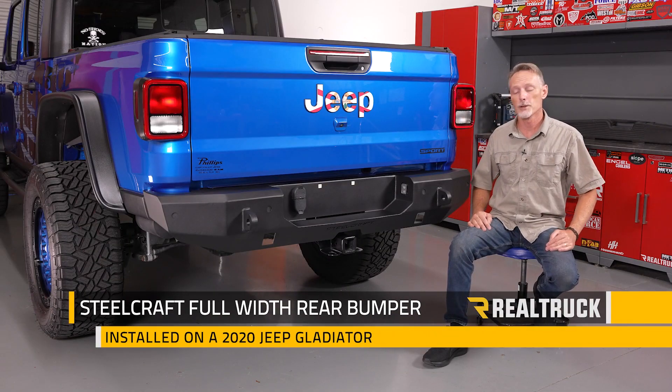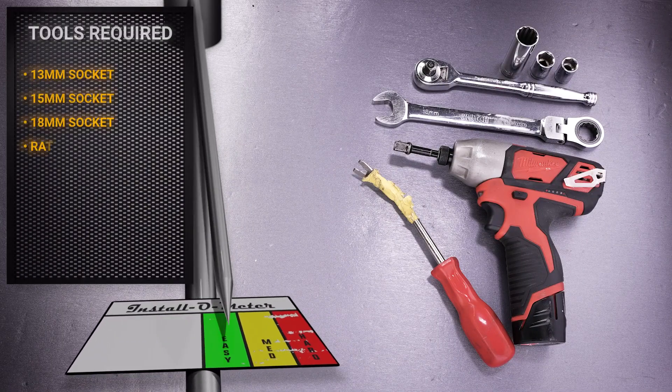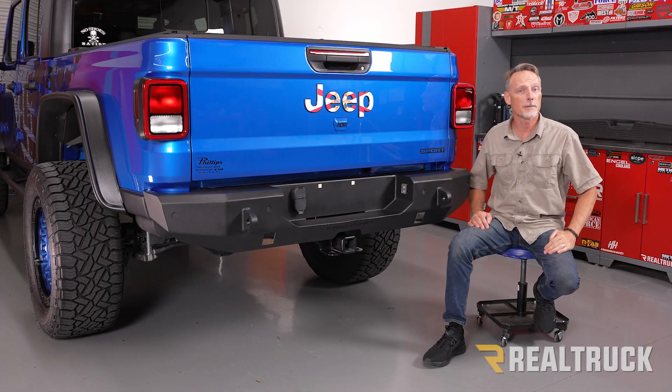Hey guys, Todd here. Today we're going to install the Steelcraft full-width Jeep bumper on this Gladiator. For this installation I'll be using a 13, 15, and 18 millimeter socket and ratchet, an 18 millimeter wrench, an impact driver, and a pry tool. Make sure you're subscribed to our channel to keep up to date with all our latest content.